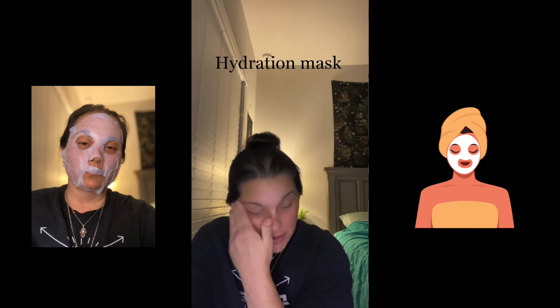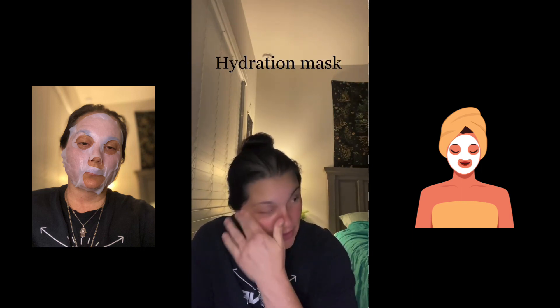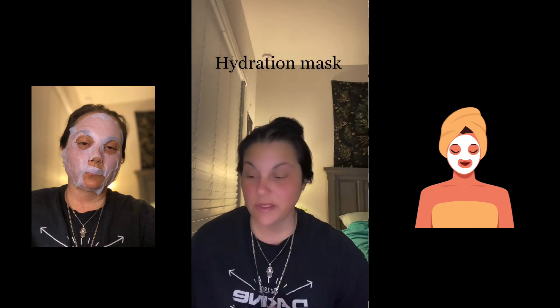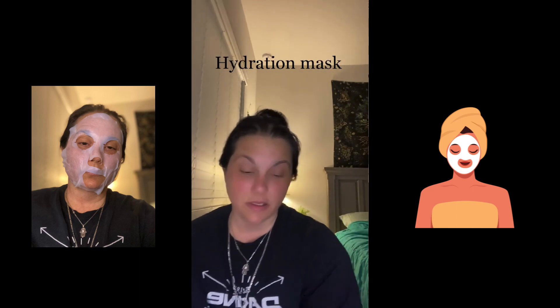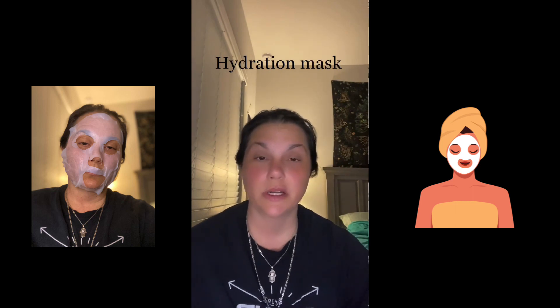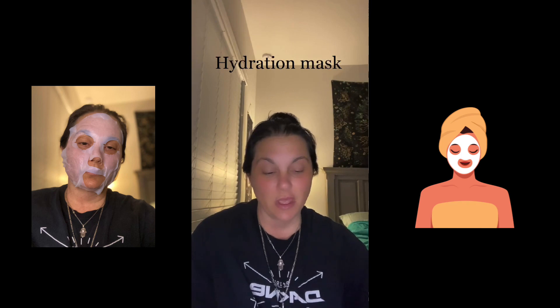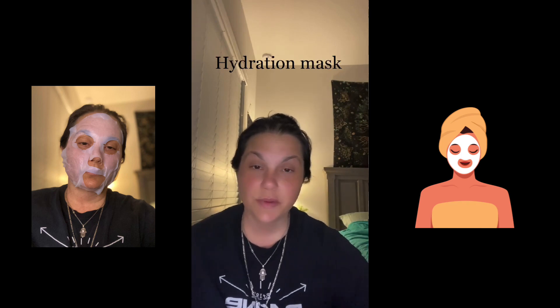The next thing you're going to do is your eye serum. Now your face is really hydrated, so it's going to absorb the products really well. So that's the next thing that we will do.